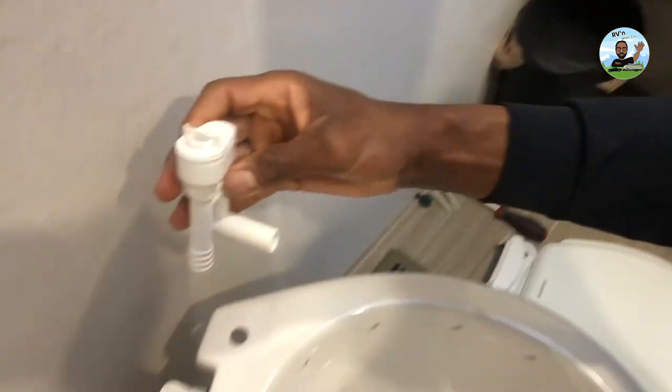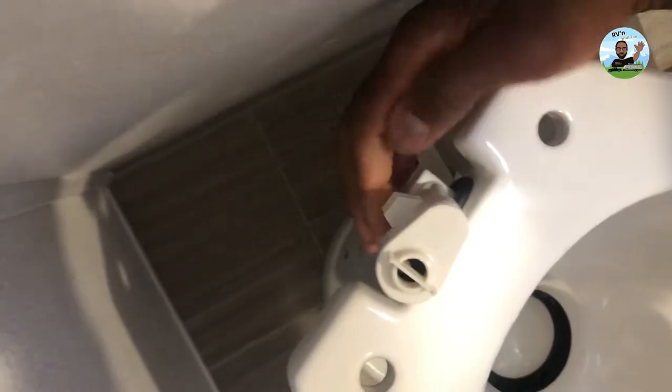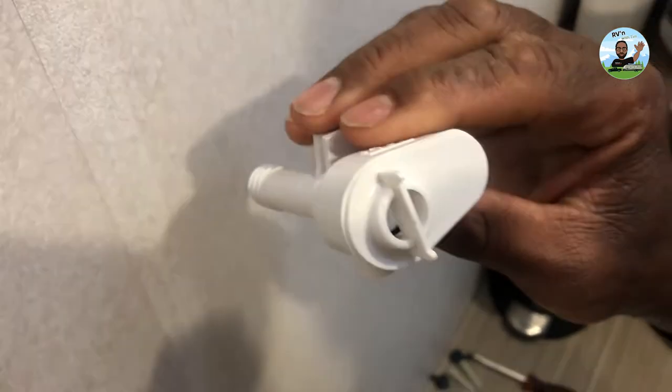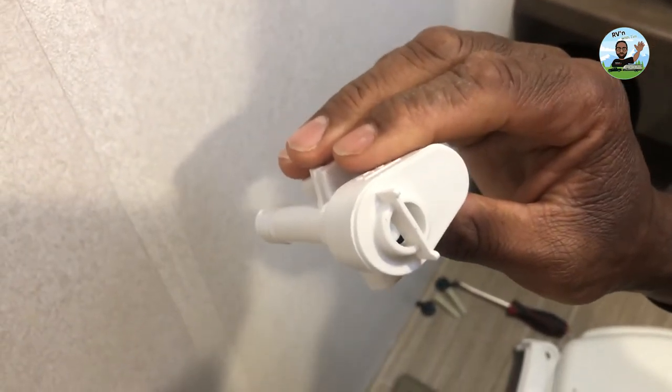We're going to pop this open — that's what it looks like. One side goes into the toilet and makes the water flow around the bowl, and then this leads down to the water supply on the side. You see that plunger in there? That's what gets stuck. I pushed it down and evidently pushed it too hard, and I actually broke this one. So I'm going to go ahead and replace it.